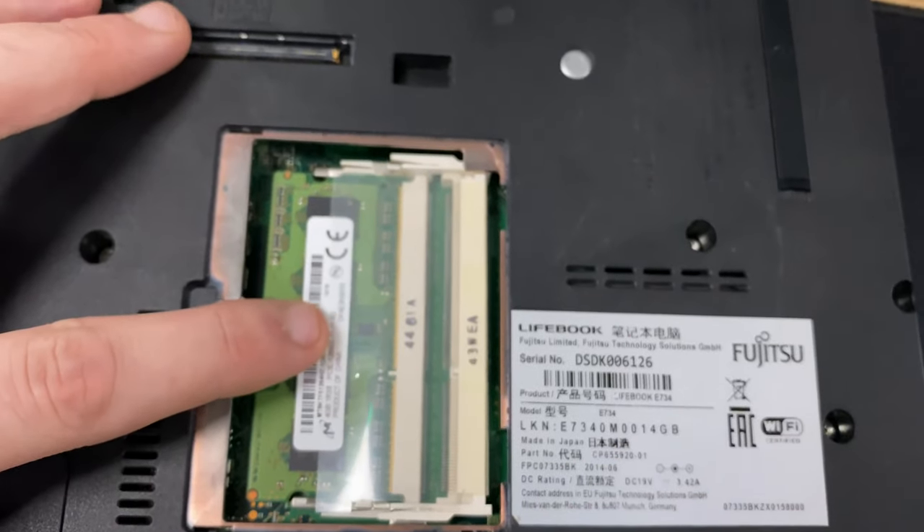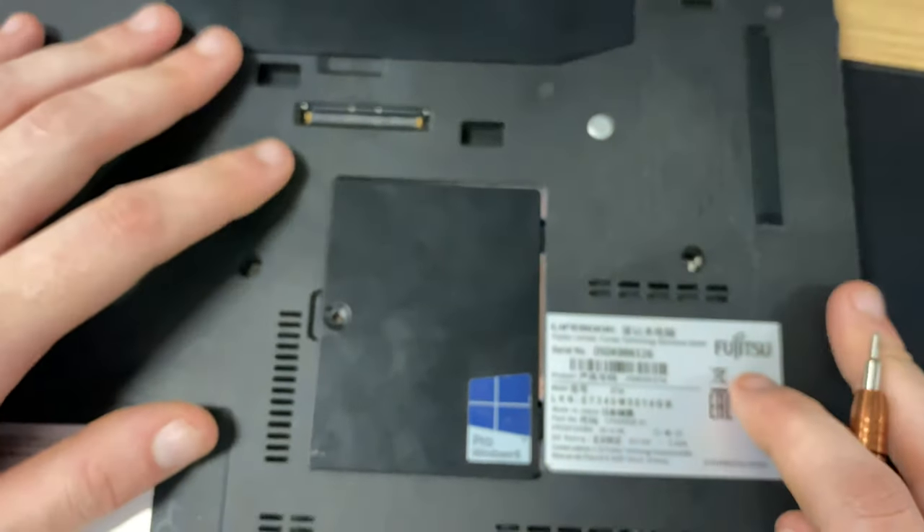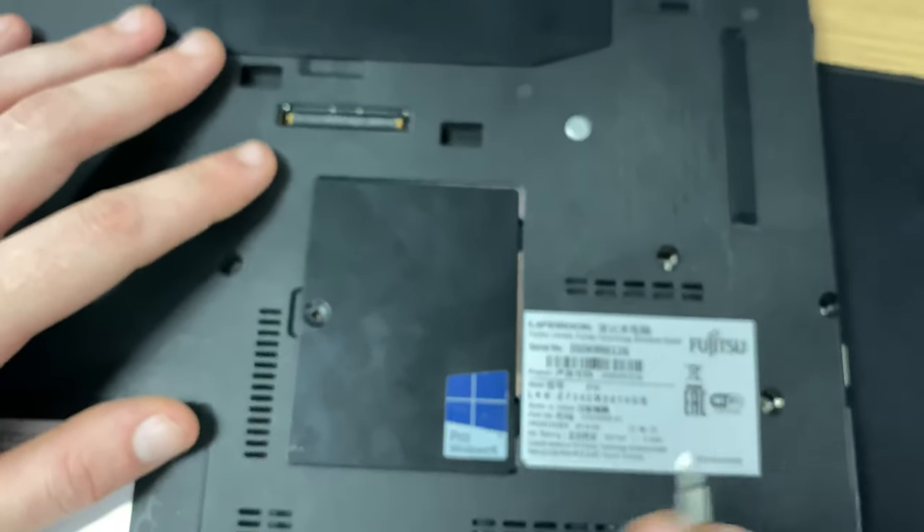Put the lid back on and put the last screw on, then power your machine up — and that's it, you should be fully upgraded. I'll hop onto your machine to verify later though.